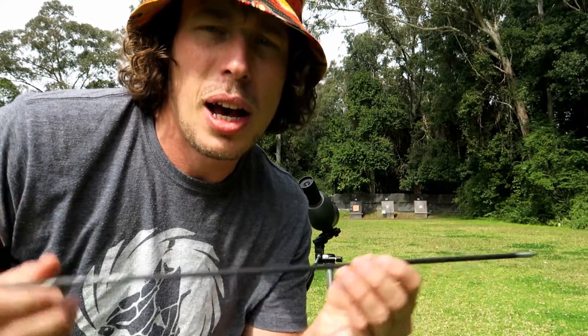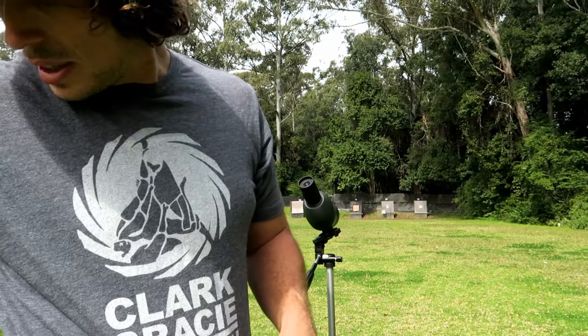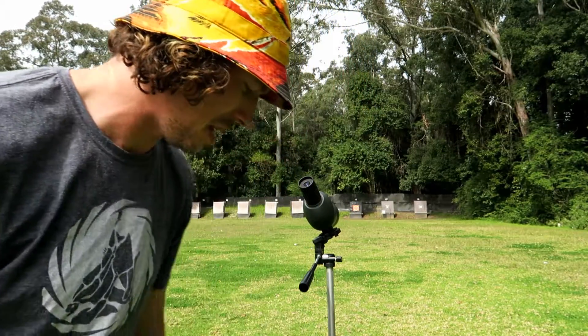All right guys, so today we are doing a FITA 5720, or WA 5720, which is what they shoot in the World Championship. Let's see how we go with that today. For the money round I'm using my Carbon Express Nano XR arrows, something different, so let's get into it and see how that goes.